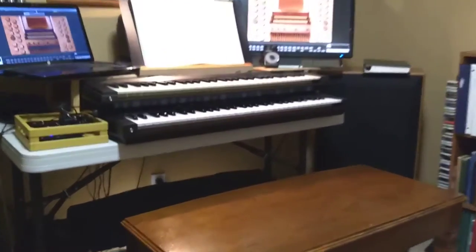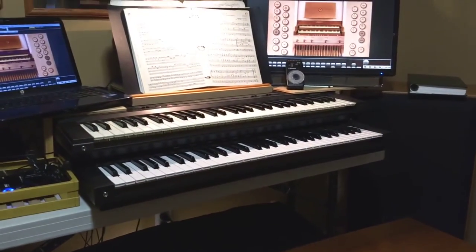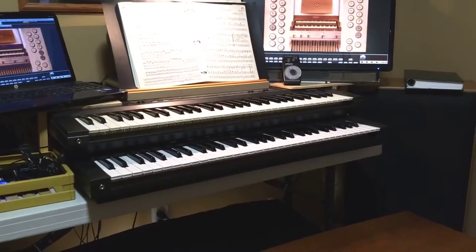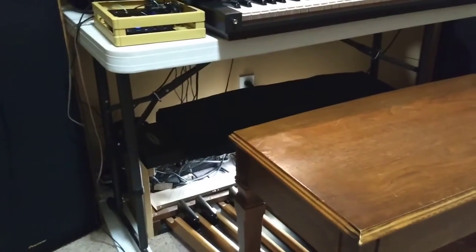It uses two Casio keyboards. These are older keyboards, but they're very good quality. I bought them at a thrift store — I think they were about 15 bucks a piece. I did buy a third Casio keyboard as well.